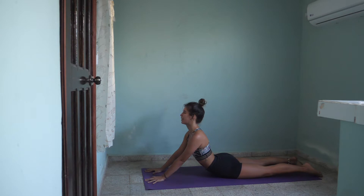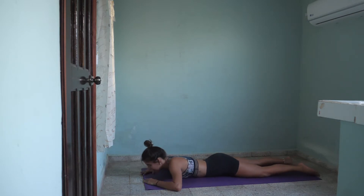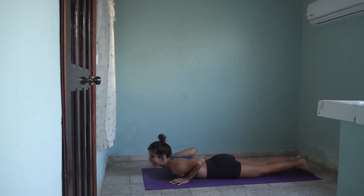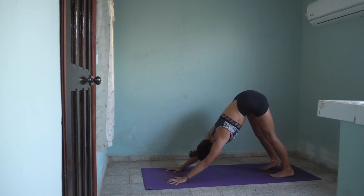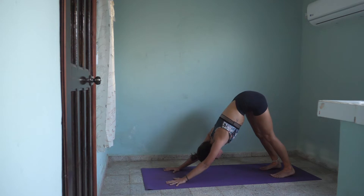Inhale here, exhale lower all the way down, wiggle your hips from side to side. Place your hands just under your shoulders, tuck your toes under and lift yourself all the way up to downward facing dog. Lift your sitting bones high up to the sky. You can keep your knees bent if you need to. Push away from the ground. Engage that Manipura chakra, engage that core, and bring your belly button towards your thighs — actively draw it towards your thighs.